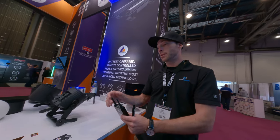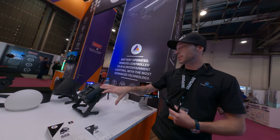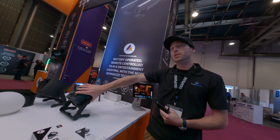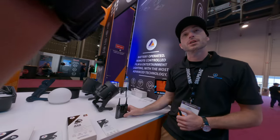You would Bluetooth onto this device here. Because it's its own dedicated box, it has a longer throw than if you were to log on to one of these lights and let the light handle that transmission. So about 300 meters clear line of sight.